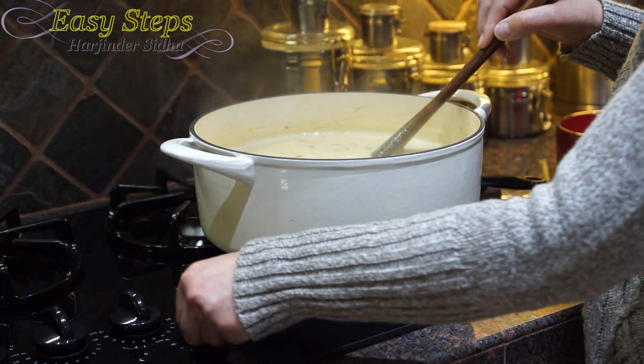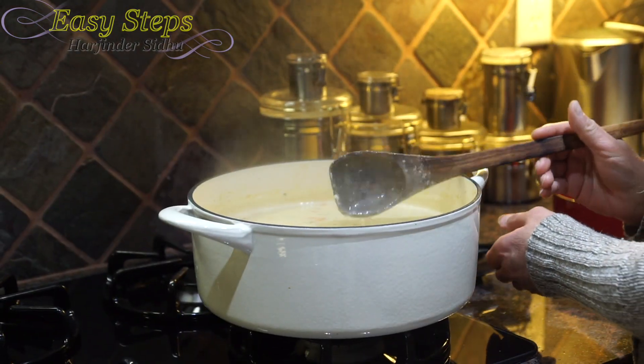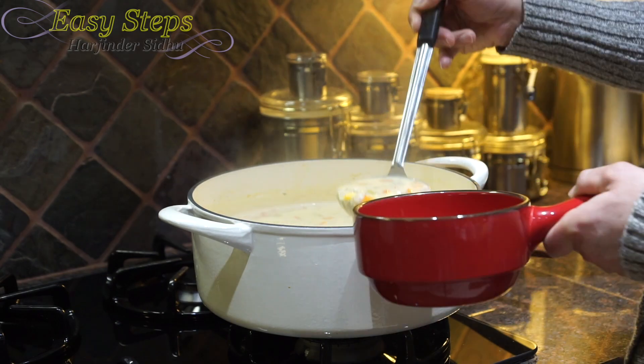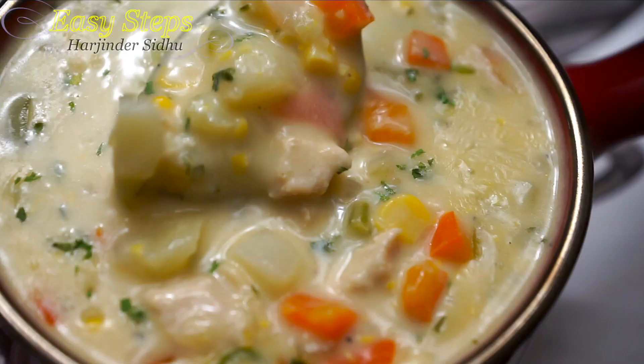Turn off the gas, get your serving bowl, and dish out the soup. Our tasty and delicious chicken corn soup is all ready — please try it and you're going to like it! If you enjoyed this, please give a like, share, and subscribe to Easy Steps Cooking. Thank you and have a good day, bye bye!